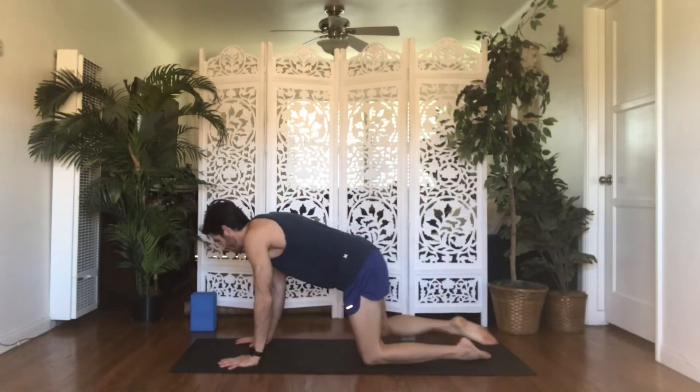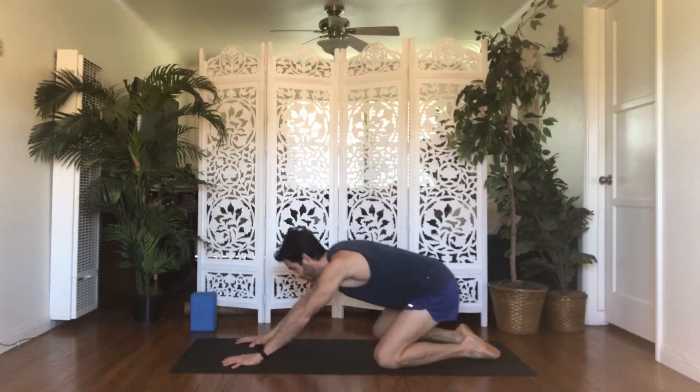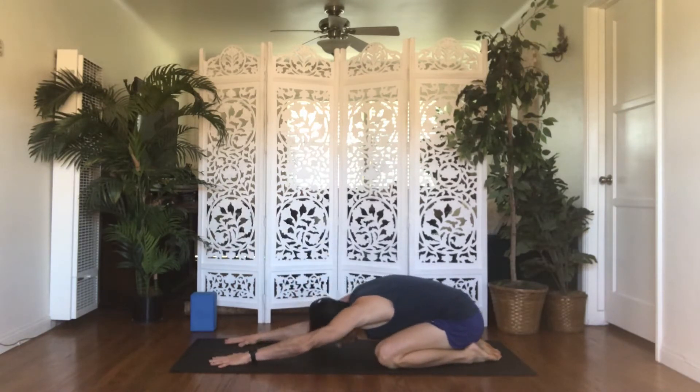We'll begin in child's pose. Bring your big toes to touch, your knees open wide, your forehead down to the mat. Stretch your arms out long in front of you and sit your hips back towards your heels. Take a deep breath in, fill up your lungs. Deep breath out, let all your air go. Breathe in this present moment, this time, and the next 30 minutes for you. Deep breath out — release all distractions, to-do lists, and stresses. Fully arrive here and now.